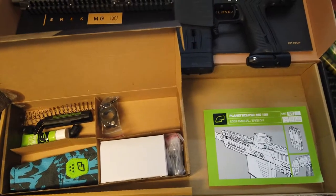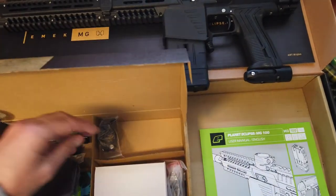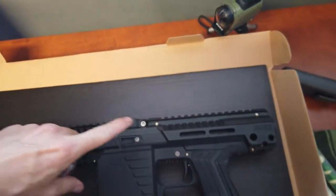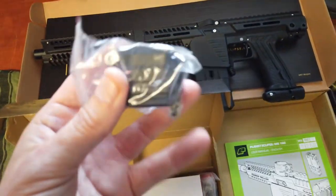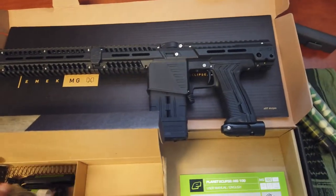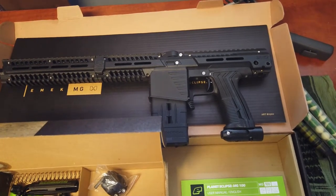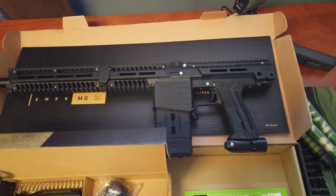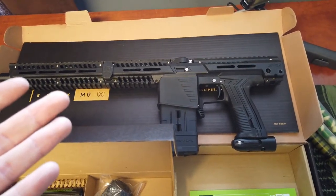You get your dummy mag so that if you want to use this marker as a hopper-fed marker, you put in the dummy mag and attach your feed neck adapter. This is a PAL-ready feed neck — you can see the little plunger there. This is a PAL-ready marker. The PAL is a mechanical loader — kind of in between electronic and gravity-fed — almost as good performance as electronic for almost as cheap as a gravity-fed hopper.